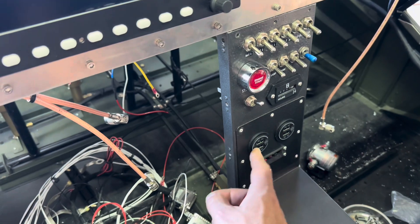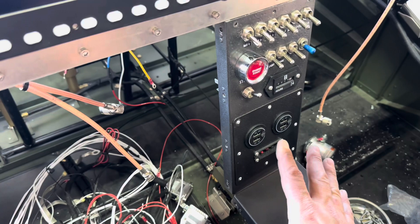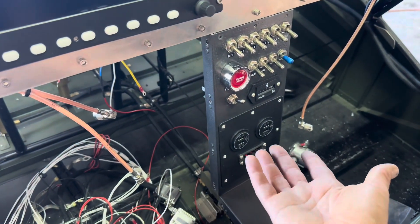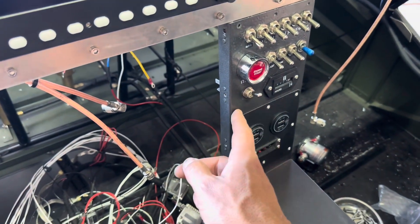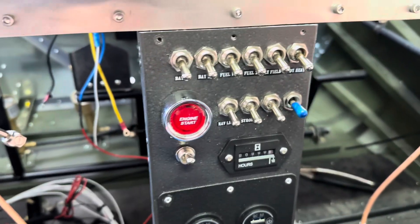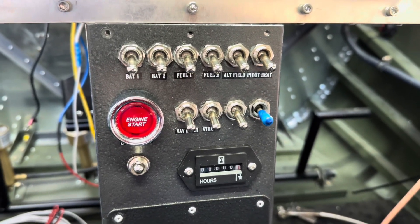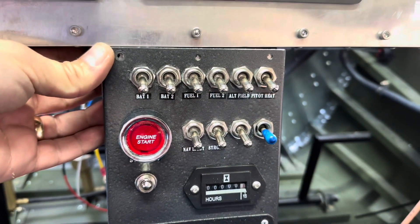I now have four USB ports to be able to charge iPads, iPhones, and anything else that needs 5 volts. They take 12 volt in, which is what our system runs on. This whole panel, though — I think I'm going to redo a little bit of it. I'm going to talk to Jamie and see if he can make me up a panel to accommodate the switches so I can have those labeled nicely. That'll work out really good.